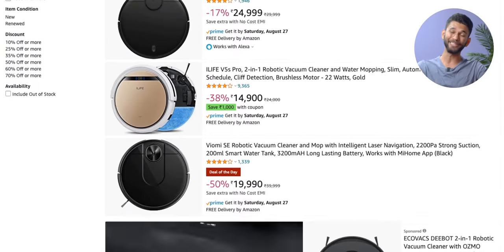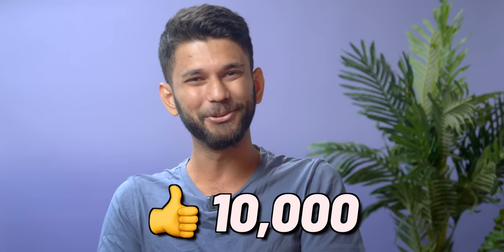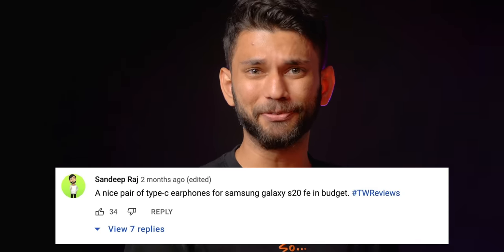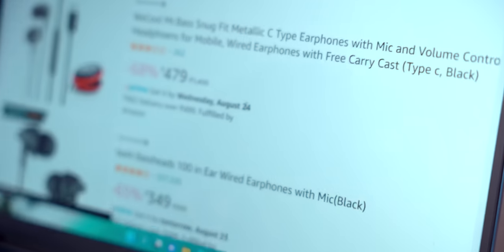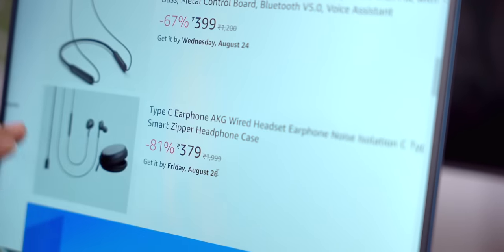A robotic vacuum cleaner was also requested — it costs ₹20,000 so we'll cover it in the next series. Now, many of you asked for Type-C earphones because the headphone jack is gone from flagships. On Amazon there are a lot of cheap Type-C earphones, but I wouldn't recommend most of them.